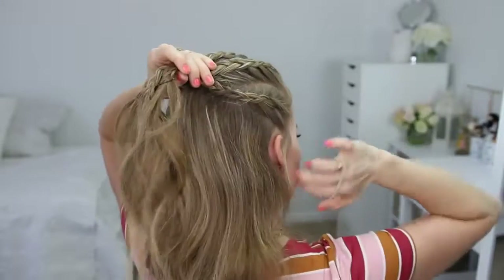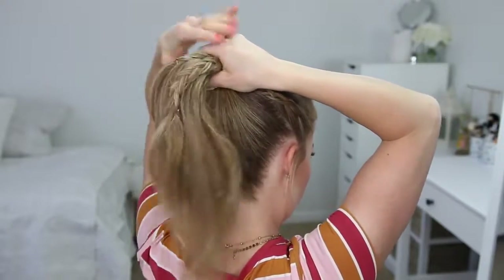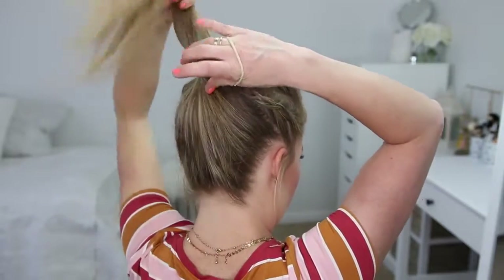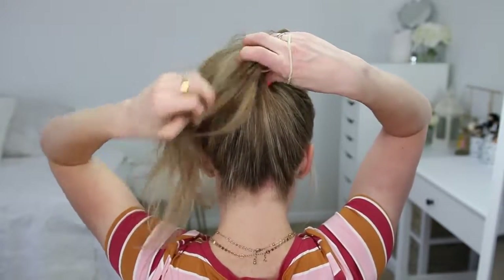Once all five braids are done, I'm going to combine all of the hair together at the crown of my head and wrap it once with the hairband. Then I'm going to remove the bobby pins from the ends of the braids and unravel them. I'll take the hair from the ponytail, spread it around the hairband, then wrap the hairband twice more over the hair to form the base of the bun.